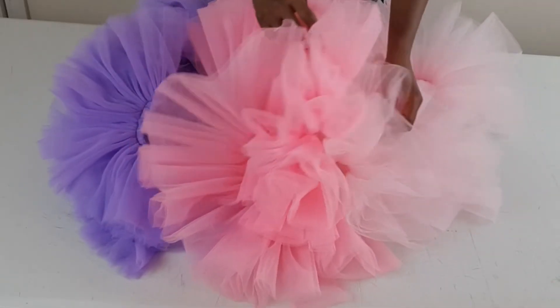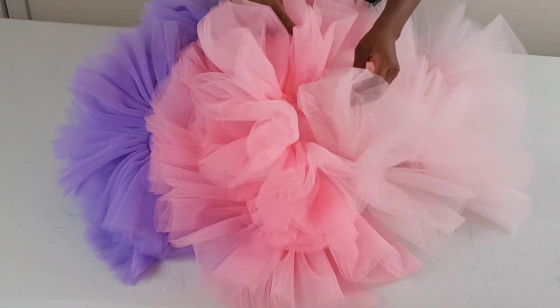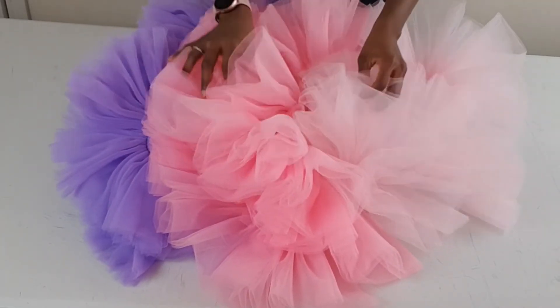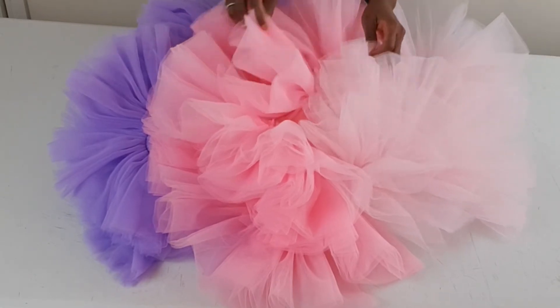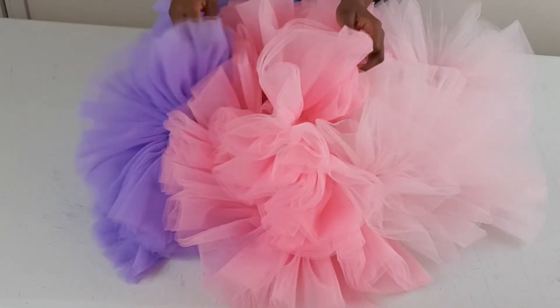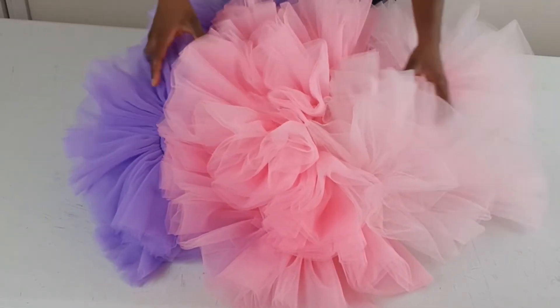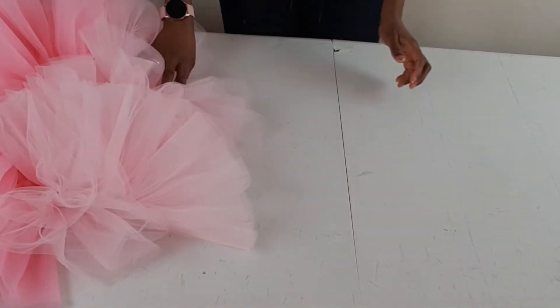I'm done gathering all my tulle. To be honest, it took a very long time to gather almost 20 meters, but the result is fantastic. I gathered the purple, the pink, and the light pink and they came out really nice, so I'm going to set this aside.